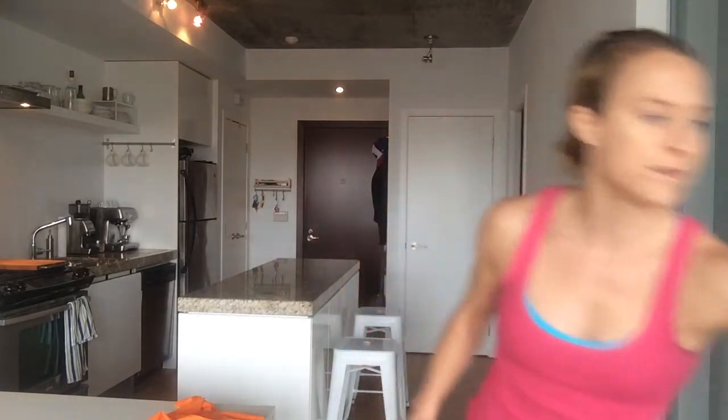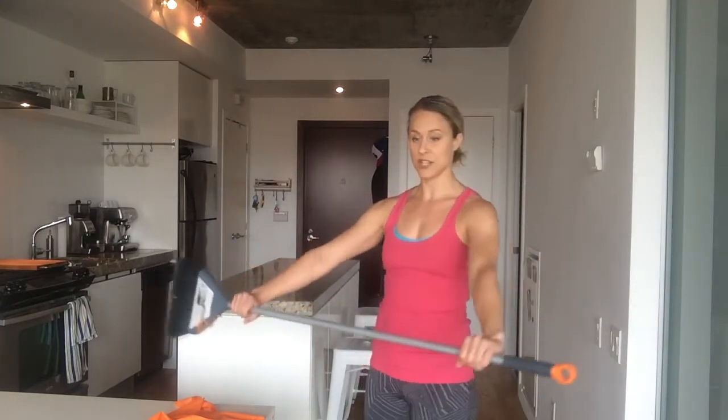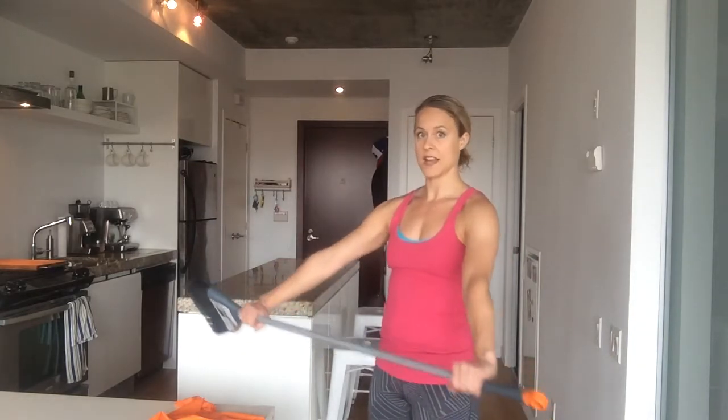Real quick, the broom version: grab wider than shoulder width because you're not going to have the stretch here. Start wide and you can narrow up if it's too simple for you.